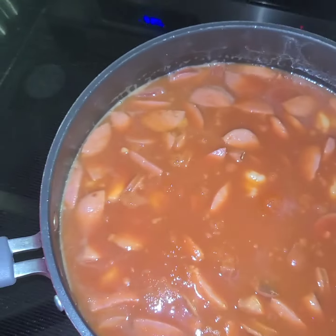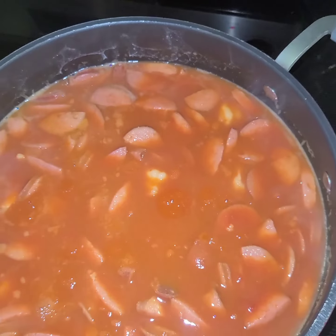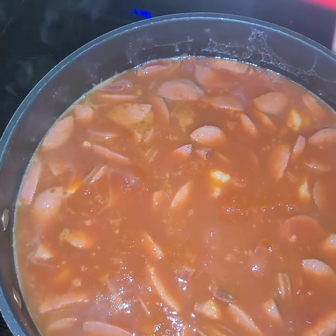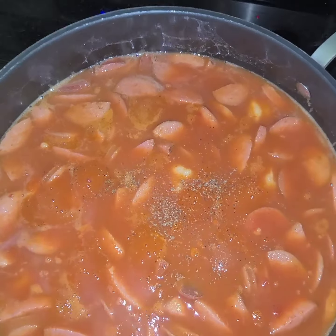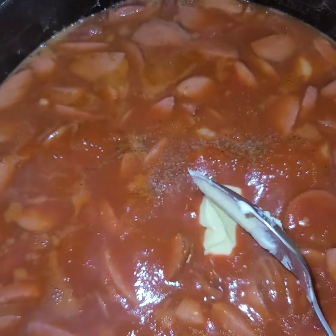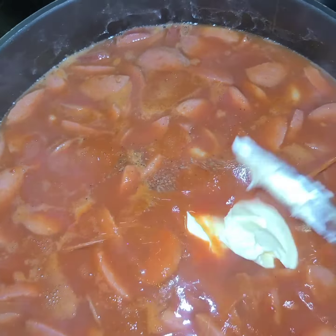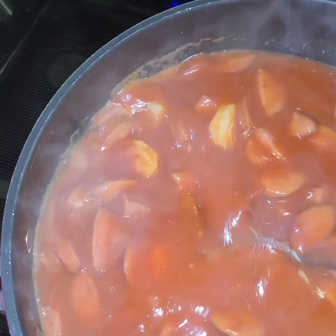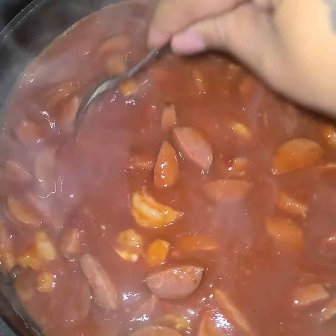Now you're going to add your salt — if I had to guess, that would be maybe a tablespoon — and your pepper. Then you're going to do two tablespoons of butter. Mix that around until your butter is completely melted.